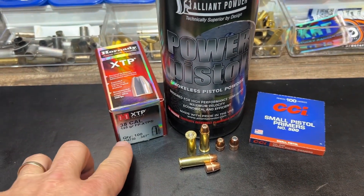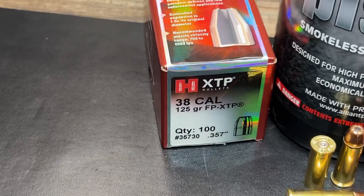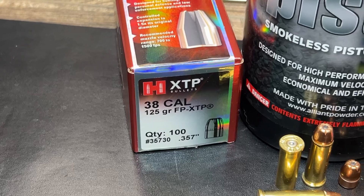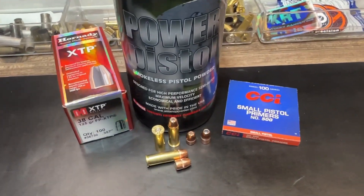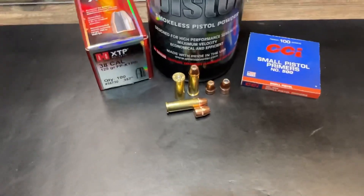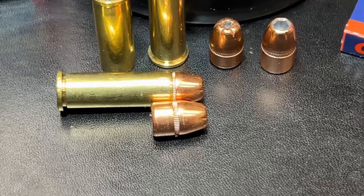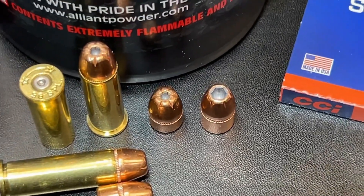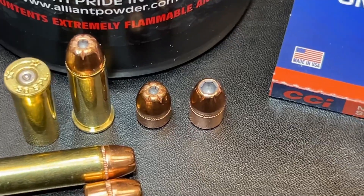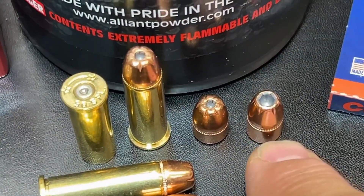Here's a quick look at the loading for this. The 125 grain FP XTP bullets, with the Hornady part numbers shown. We're using Alliant Power Pistol Powder, CCI Small Pistol Primers, and Starline 38 Special Brass as normal. Here is a good look at about how much of this bullet is seated down in the case.